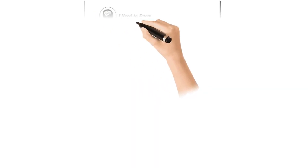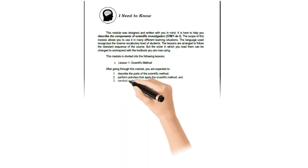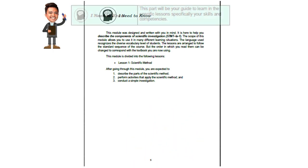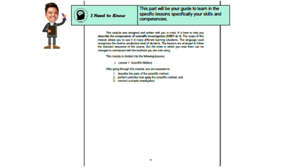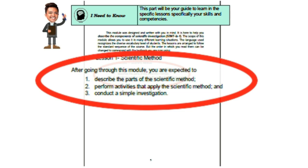On page 5, 'I Need to Know': this module was designed and written to help you describe the components of scientific investigation. The language recognizes the diverse vocabulary levels of students, and the lessons follow the standard course sequence. This module covers Lesson 1: the Scientific Method. After going through this module, you are expected to: (1) describe the parts of the scientific method, (2) perform activities that apply the scientific method, and (3) conduct a simple investigation.